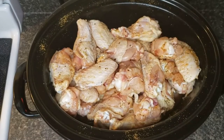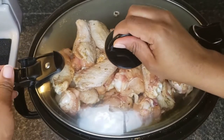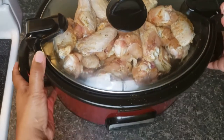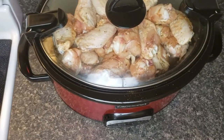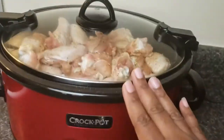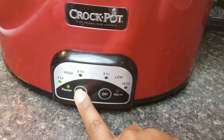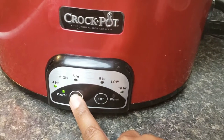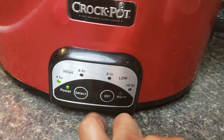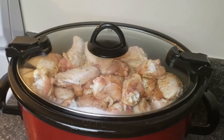Adding a little bit more seasoning and mixing some more. Alright, close it up. I have my chicken in and I'm going to set it on high for four hours. I'll be back for the next step.